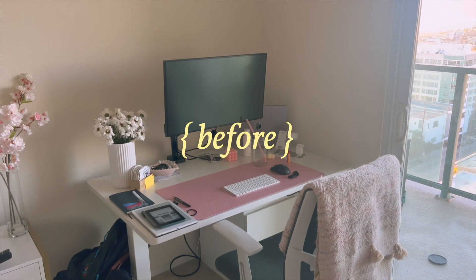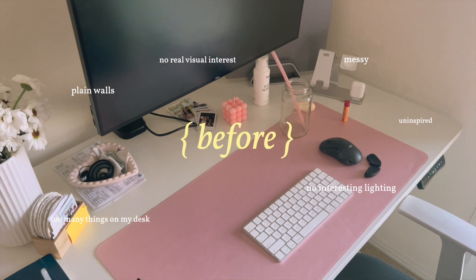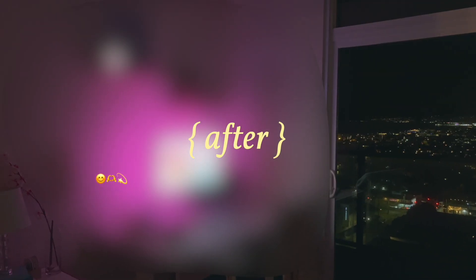Hello! Today we're spicing up my desk setup. Right now it's very basic, very boring. I'm excited to turn this into my dream aesthetic work setup.